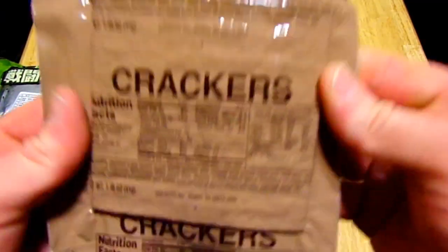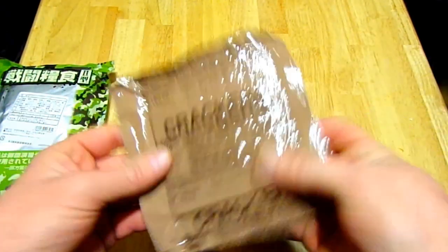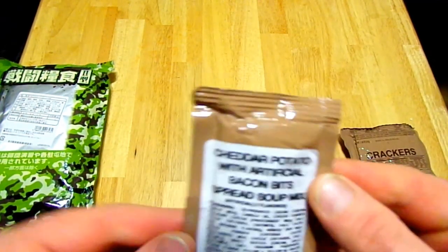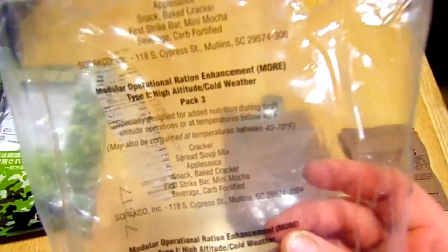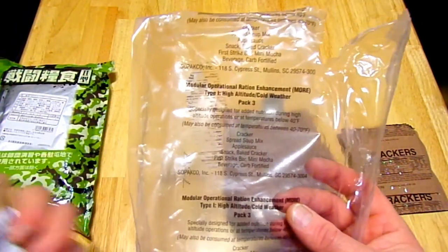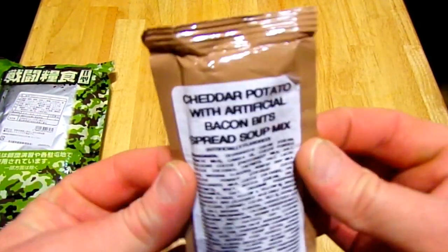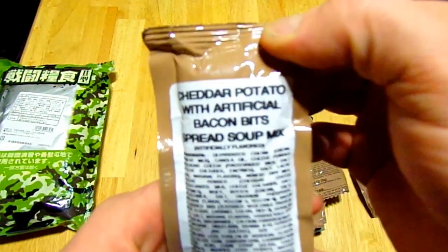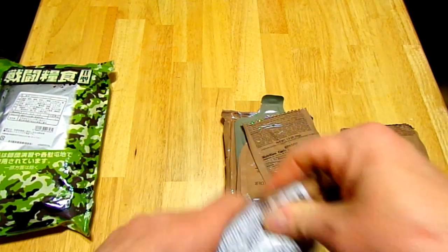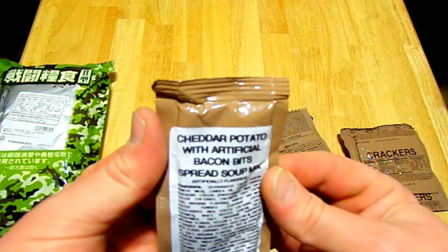First off I got some crackers — just straight up crackers. They feel a little bit bent but they don't feel broken. Now this is interesting — cheddar. I can probably point out that the ingredients are on here: order cracker, a spread, soup mix, applesauce, snack, baked cracker, first strike bar, mini mocha beverage, carb fortified. I've been told by an expert in the field that this stuff — cheddar potato with artificial bacon bits spread slash soup mix — is not very good at all.